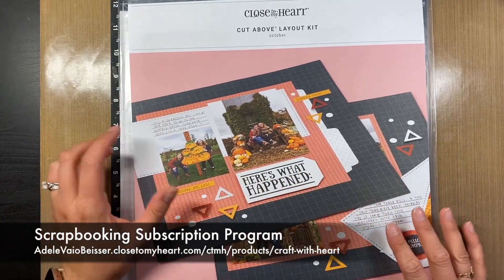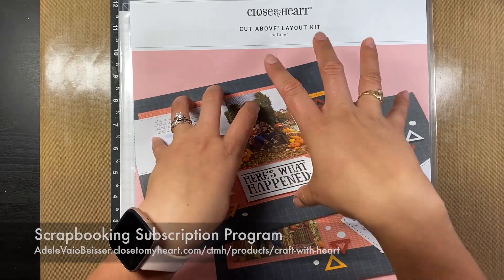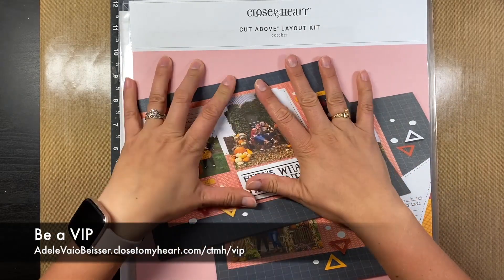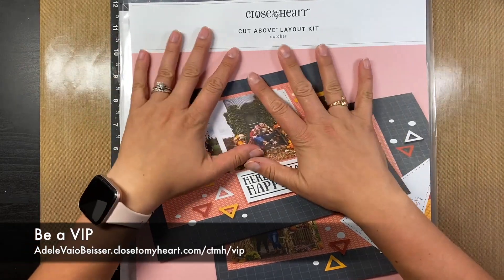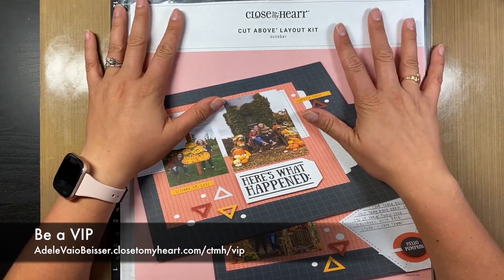What's different starting in September is that if you are subscribed and you are a VIP, you are going to get your 15% credits back on your subscriptions. So it's a really, really awesome program and you get so much out of it.